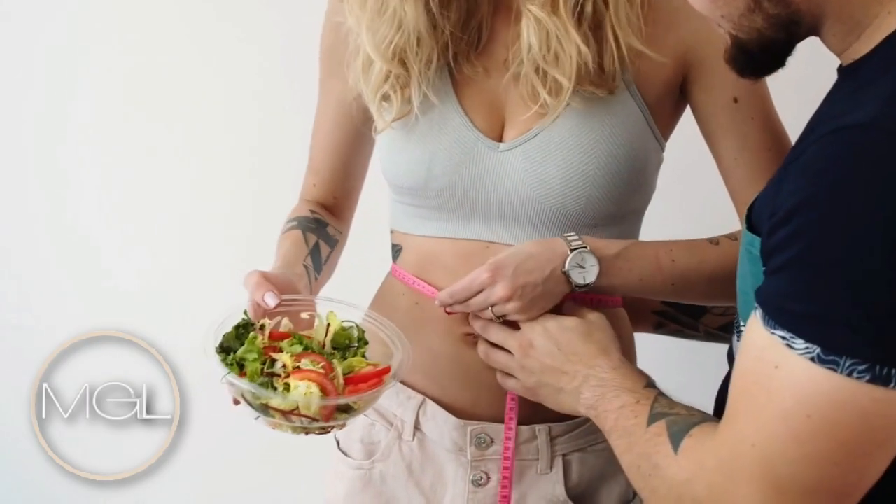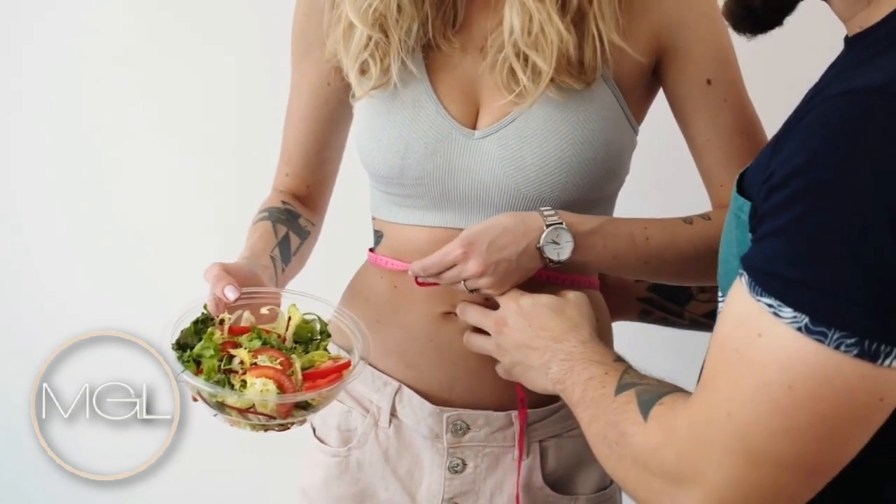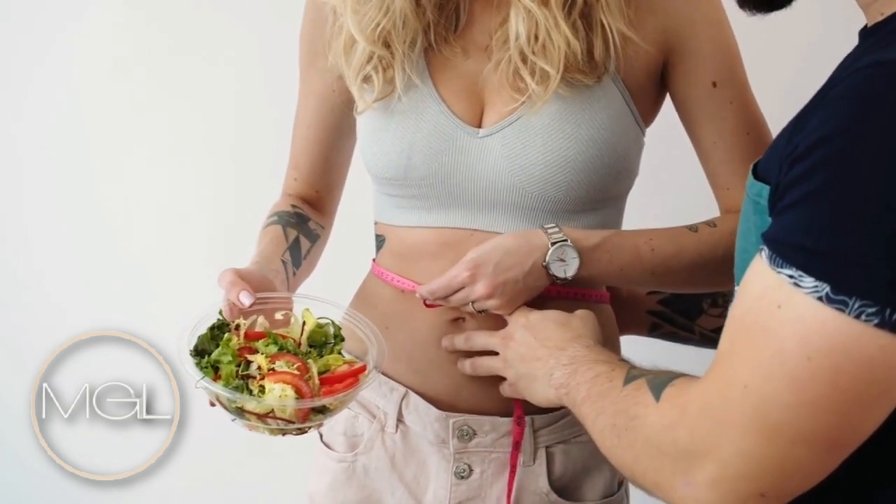If you want to keep track of your waist getting smaller, take a measurement before you start being consistent with waist training, then measure again a few months later. It's extremely simple to measure your waist or any part of your body, and I'm going to leave a link to measuring tape down below for you guys.